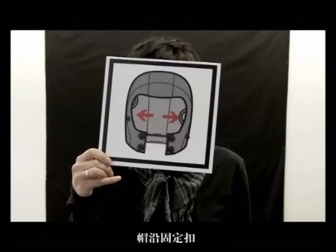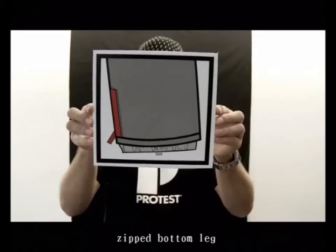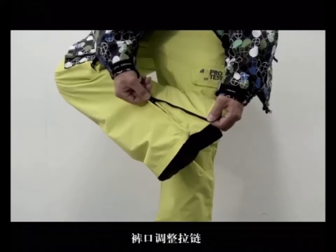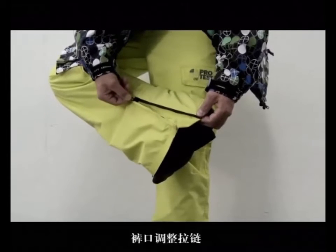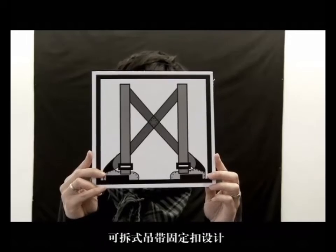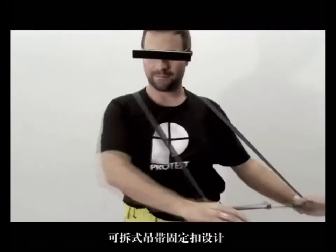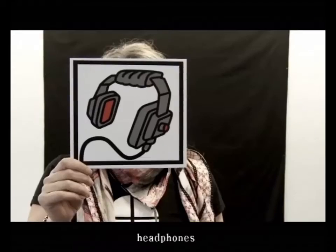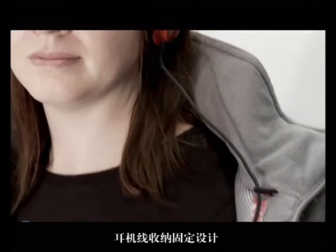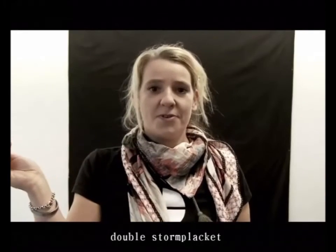Footloose security loops. Zipped bottom leg. Detachable shoulder straps. Headphone. Double storm placards.